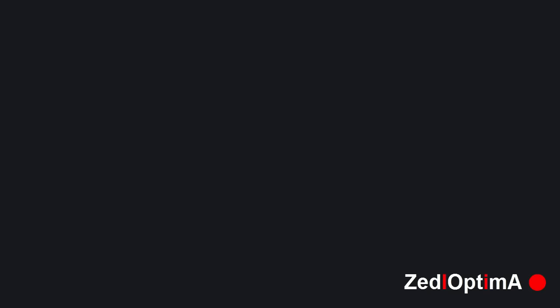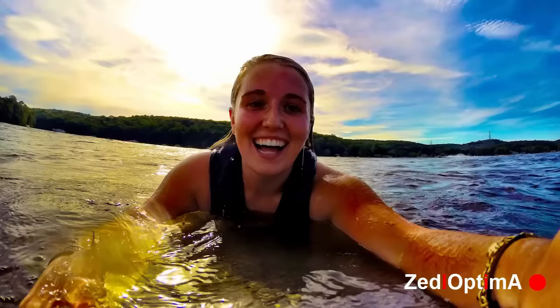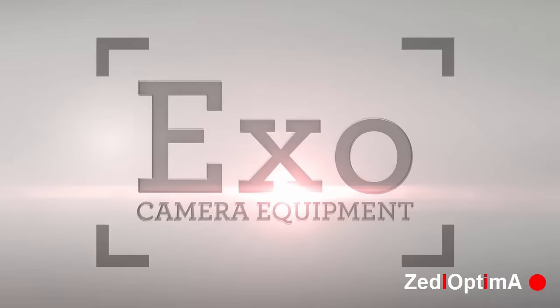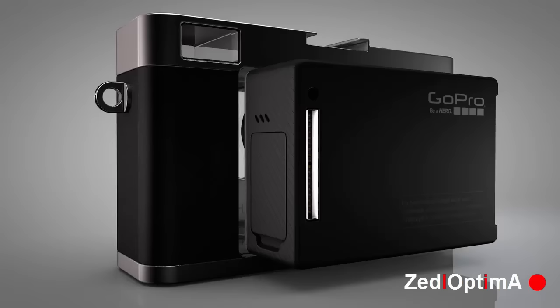GoPros have revolutionized the world of video and photography when it comes to action sports. But the reality is, most of us spend more time hanging with friends than hanging in mid-air. Introducing the XO GP1, a brand new way to make your GoPro go further.